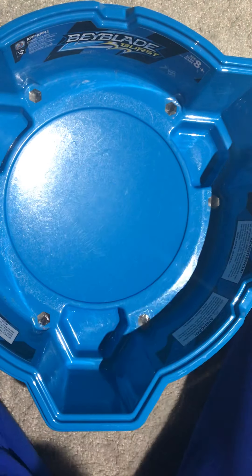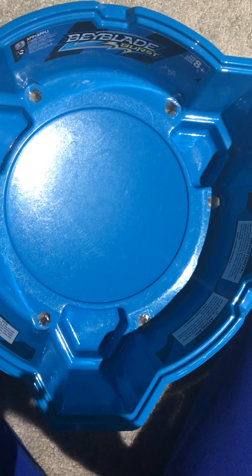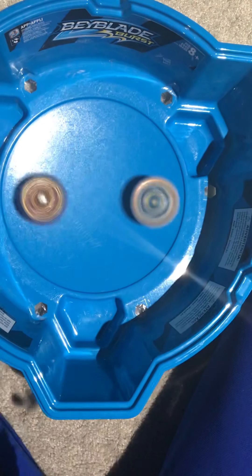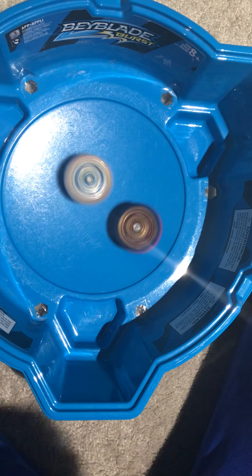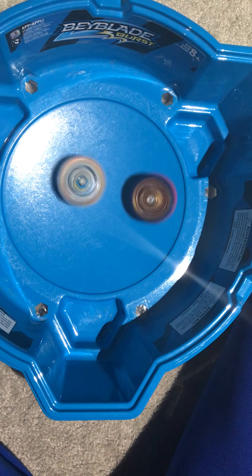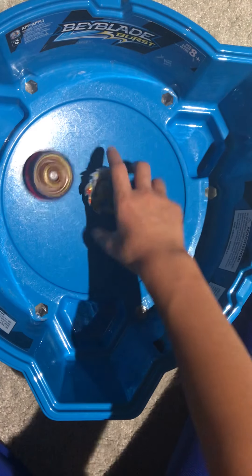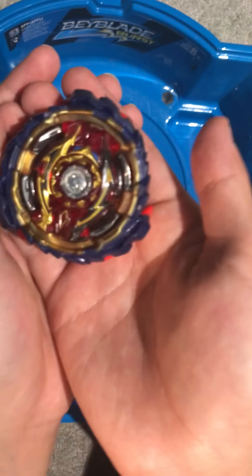Let's put it up against Ace Dragon. Three, two, one. Just so the video isn't too long, I'm gonna do one more battle after this against Hell Salamander. Two clicks to Ace Dragon — and as you can see, no clicks there.